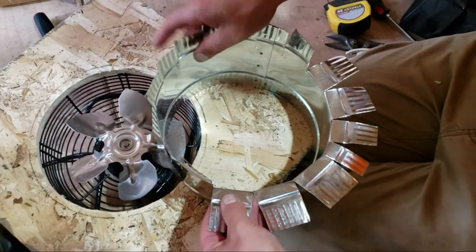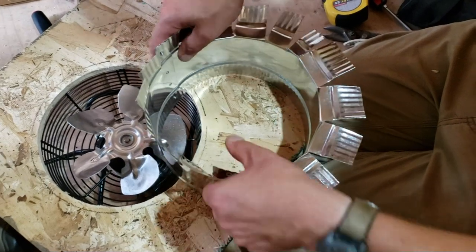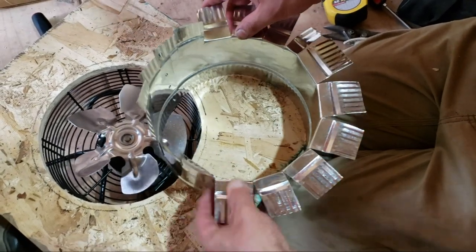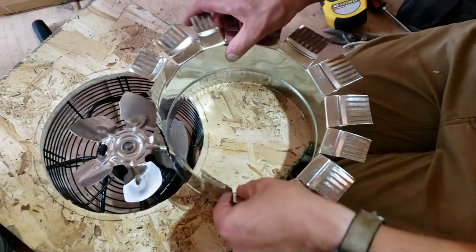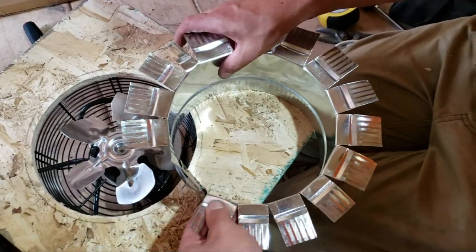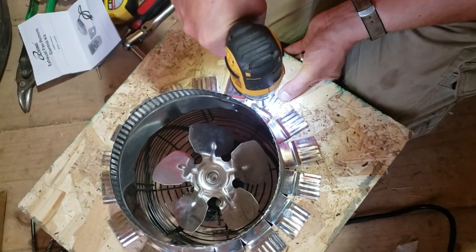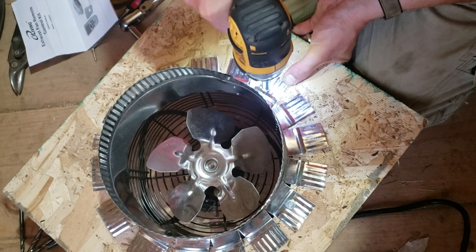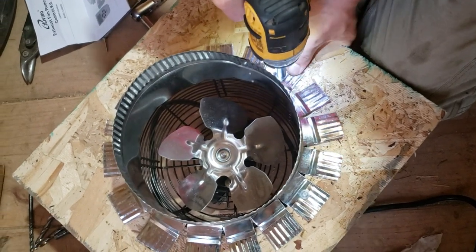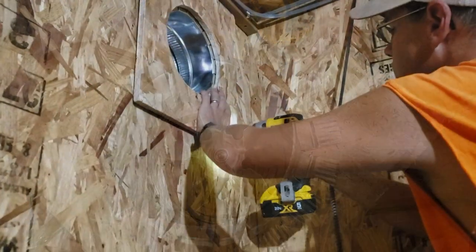So I'm going to take a basic Menards heat duct and flare it out — it's not real tough to do. Once I get it flared out, I'm going to screw it down to itself onto this piece of plywood and it makes a channel. Then I'm going to stick that in there, and I'm siliconing all these little cracks so I really want to seal it up nice.